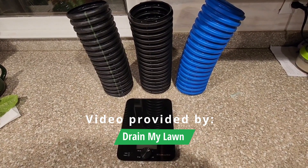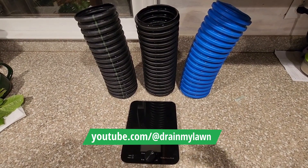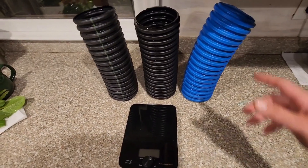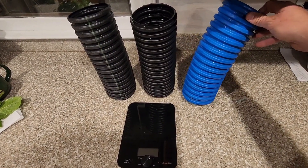Hey everybody, this is Nick with Drain My Lawn. Tonight I'm going to show you just a few differences between some of the single wall pipes that are on the market and something we started discovering when we started using French Drain Man's armor pipe — the non-perforated pipe.